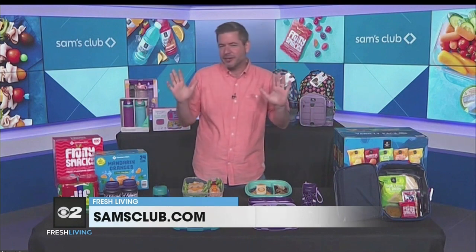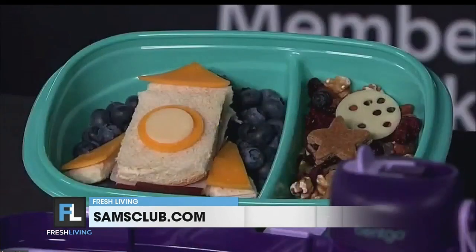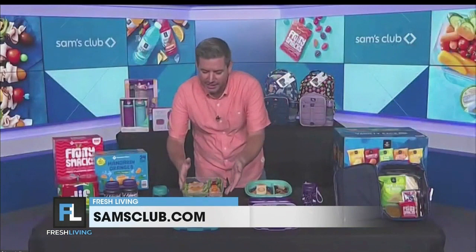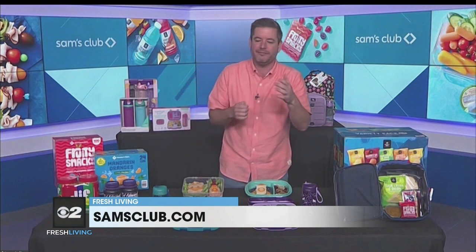I always recommend starting with cookie cutters, like this flower lunch right here. I use cookie cutters on the bread, meat, cheese, and fruit — something that many families already have in their kitchen, and it's an instant fun twist on normal food. You can also create simple themes, like this lunch on a stick right here. Everything from the chicken to the fruit kebabs is all stick-themed.